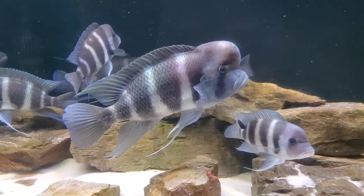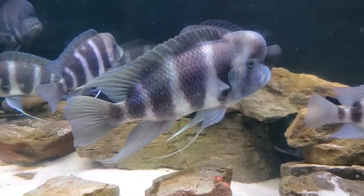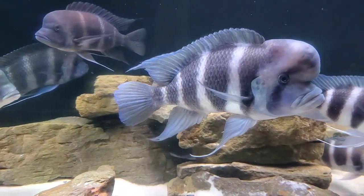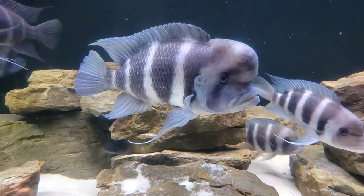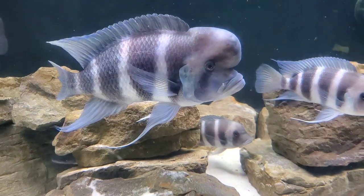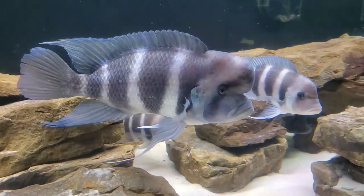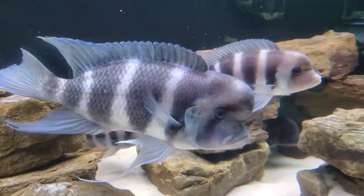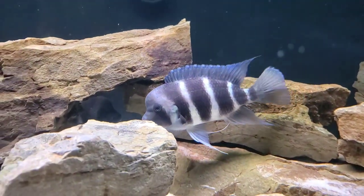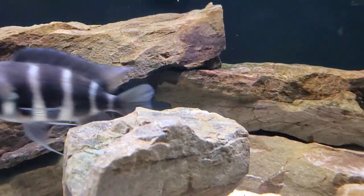Hey everyone, welcome back to the Rift Waters Fishroom, your YouTube home for awesome fish stuff. Today we're going to be taking a closer look and going through the care guide of one of my favorite African cichlids, the beautiful frontosa. And this is a truly magnificent fish — just look at it. That blue body with those thick black bars and those long trailing fins, this fish is a sight to behold. And they also get big, which is great because here in the fishroom we love big, colorful fish.